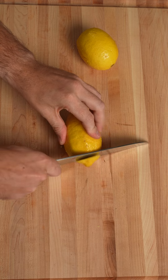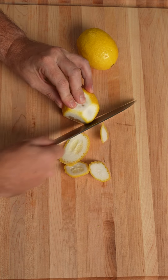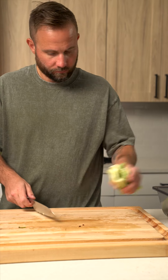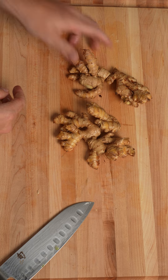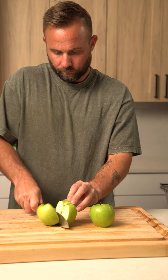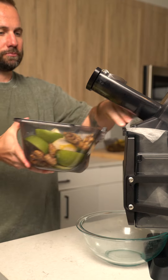Prepping this recipe for hummingbird is super simple. We just peel the lemons with a sharp knife. For the celery, I just chop it in half. And for the ginger, I just break up the large pieces and I usually smell it so I know how strong it's going to be. If it smells super duper spicy, I might reduce the ginger just a little bit.